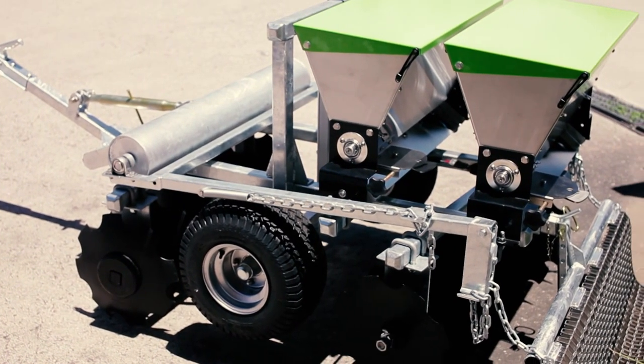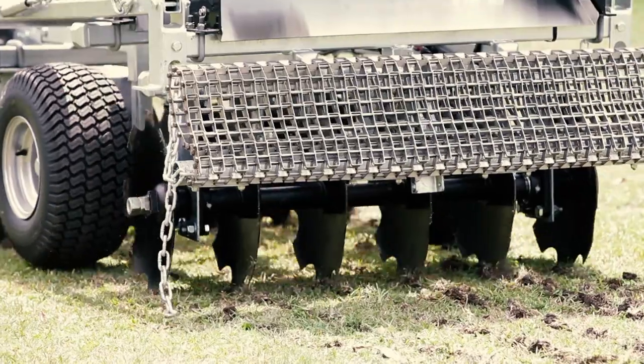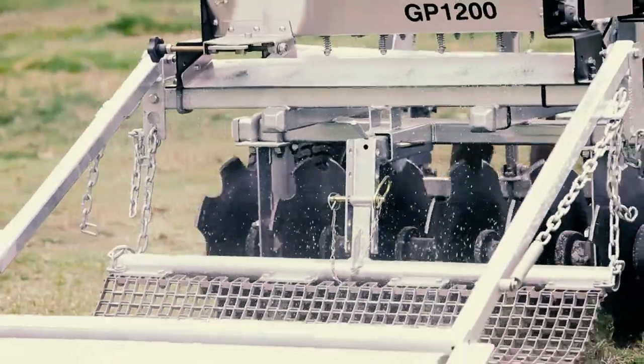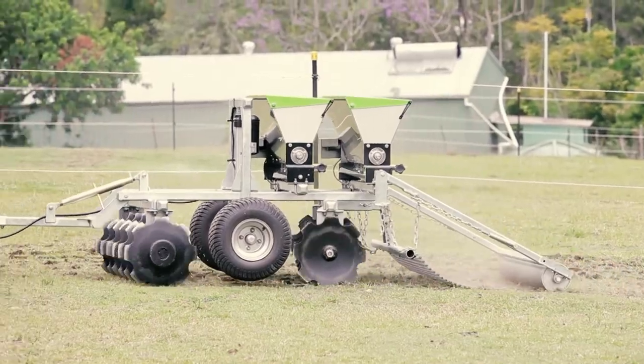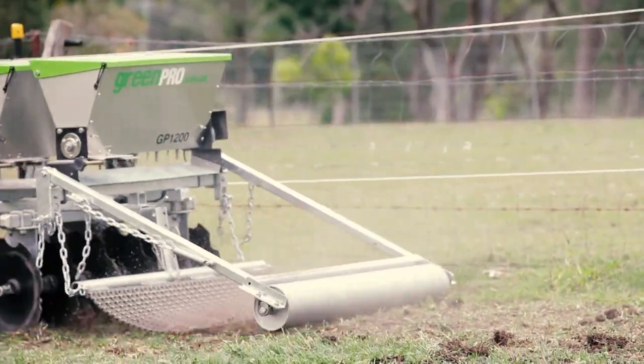It has the power of six different implements in only one compact cedar: disc, plow, fertilize, seed, cover, and roll — all in one pass.